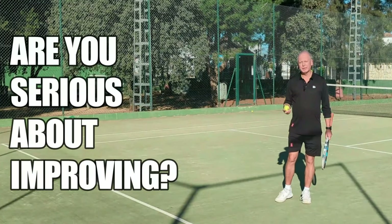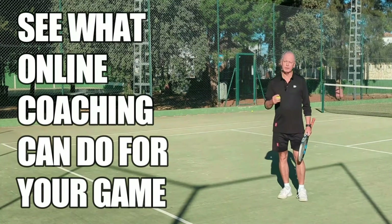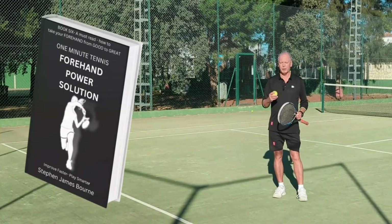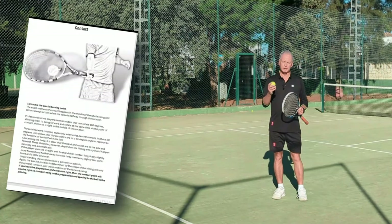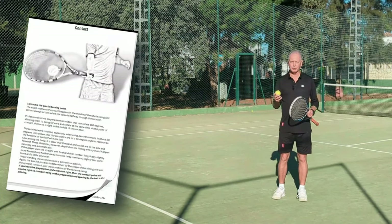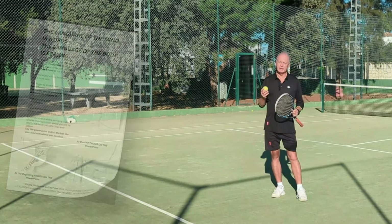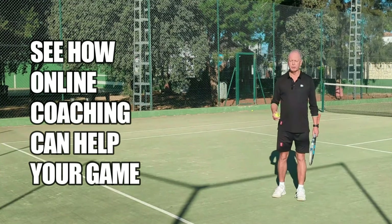If you like my ideas on tennis, check out what we're doing online. I'm helping players all over the world with a unique blend of video analysis and one-to-one coaching. Or check out our books on Amazon — we have books on every aspect of the game. The books break down the strokes into the biomechanics and the science of the strokes, with super simple solutions and great illustrations. Everything we do is designed to help you become the best tennis player you can and become the best version of yourself.